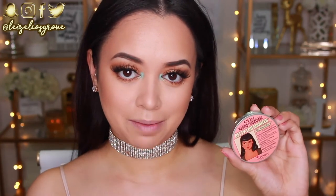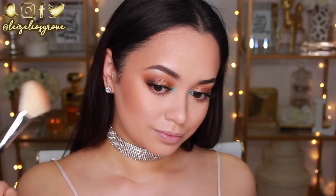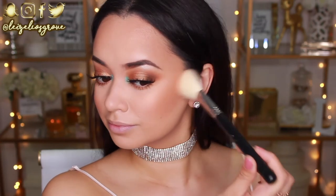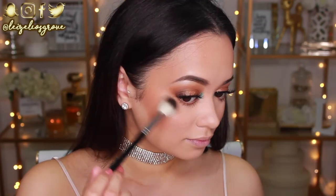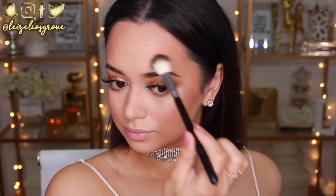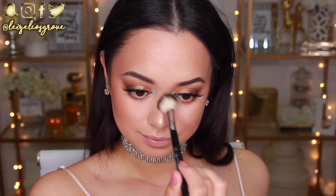Instead of blush, I'm going in with the Betty Luminizer by The Balm over my cheekbones. With the look I've got going on in my eyes, I don't want anything too intense on my cheeks — this has a beautiful golden sheen that complements the rest of the look perfectly. Now for my favorite part: highlighting! I'm using the Jouer highlighter in the shade Citrine — super intense, so a little goes a long way. I'm using the Anastasia Beverly Hills #23 highlighter brush to give myself that glow.